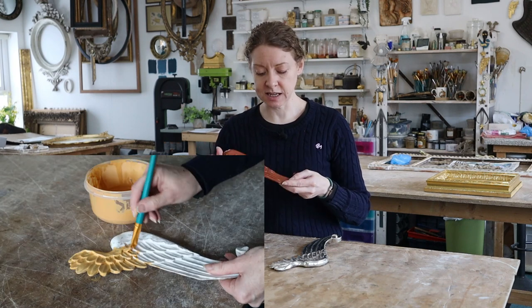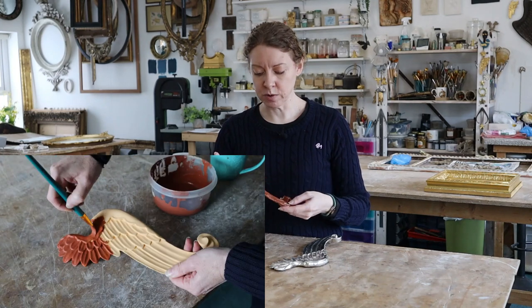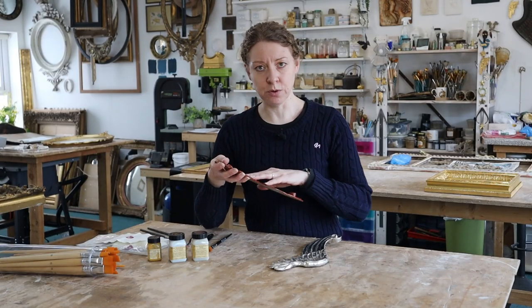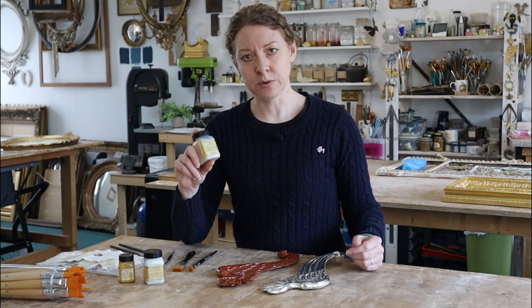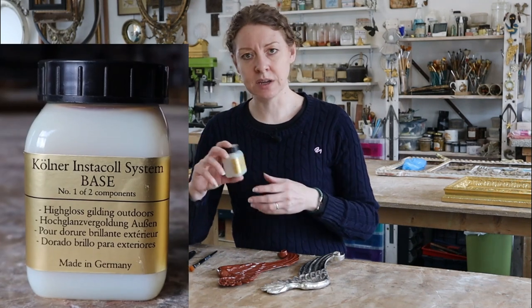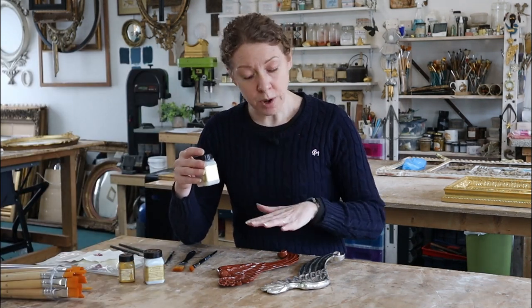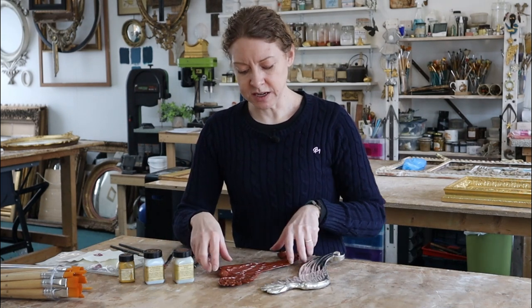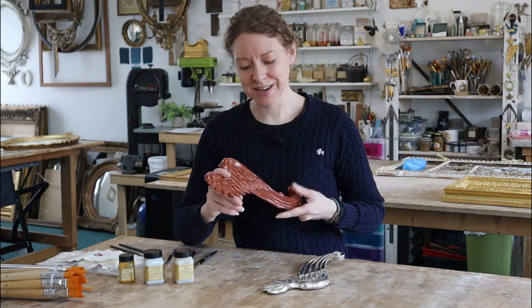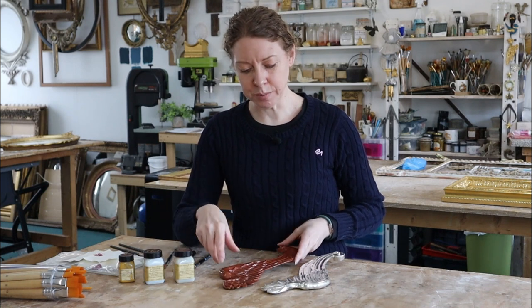I've gessoed it, sanded it, put a yellow base layer of bole on there and then a red. The only difference is I've sealed this with button polish because I'm going to be oiling some of it. This product will go on porous or non-porous, but for porous surfaces they recommend putting a really thin layer on first, letting that dry, then coming back with a proper layer. I've already sealed this to make it non-porous.